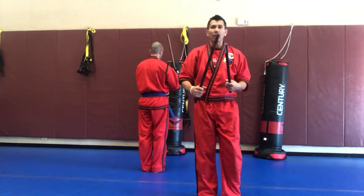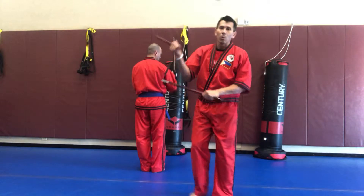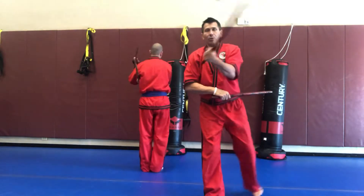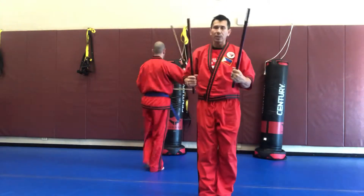Now reverse V step, or that male triangle. One, two, three, kick to center, four, five, six, kick to center.